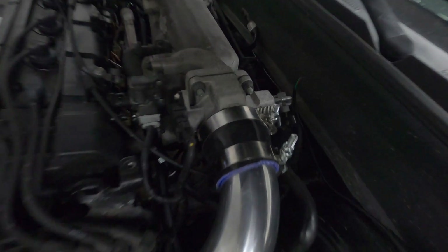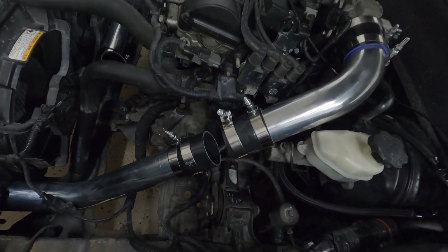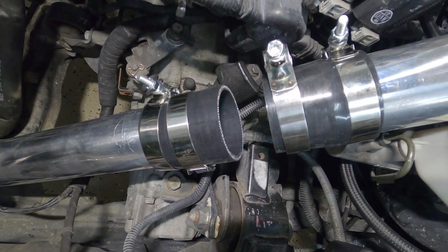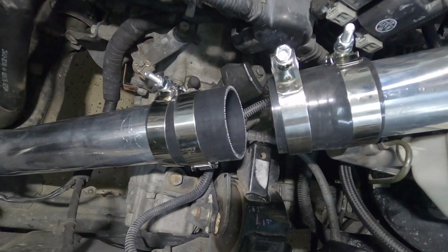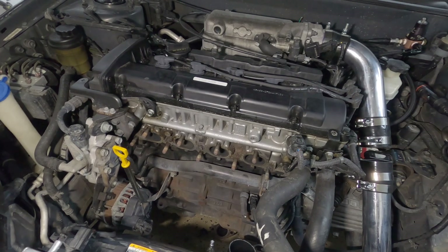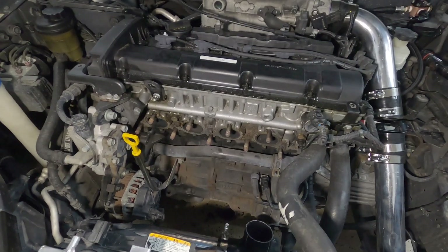We went and picked up the silicone hose and the clamps. I already mocked up the charge pipe - as you can see here, it still needs the adapter for the blow-off valve, so we are waiting for that to arrive to install the blow-off and tie everything up. On Wednesday we're going to pick up the flange for the cylinder head and the turbo, and on the weekend we're going to be fabricating the turbo manifold.